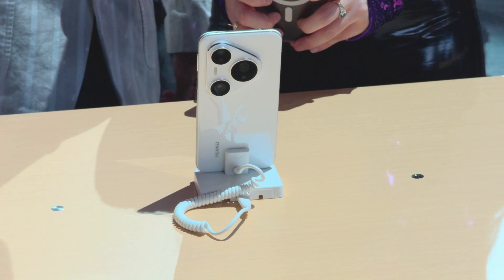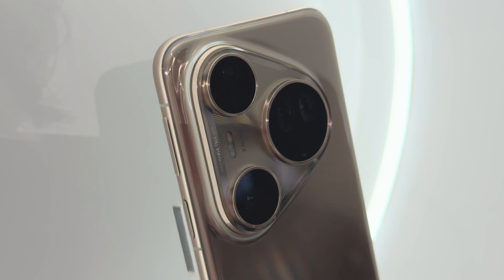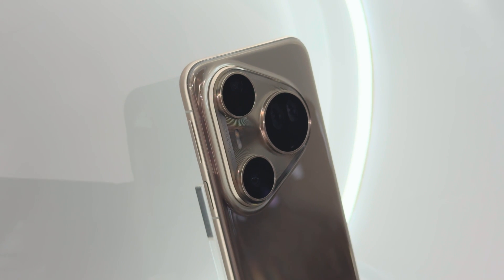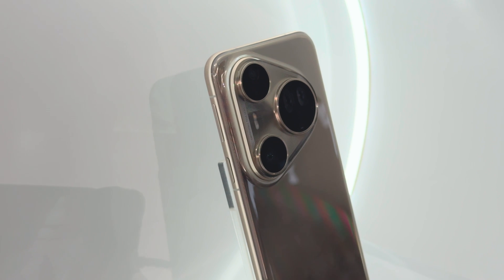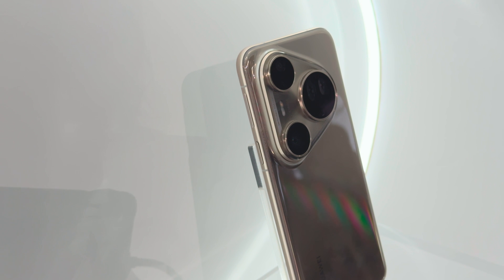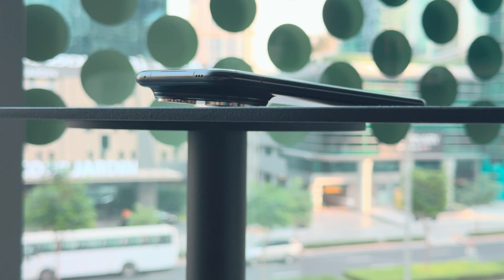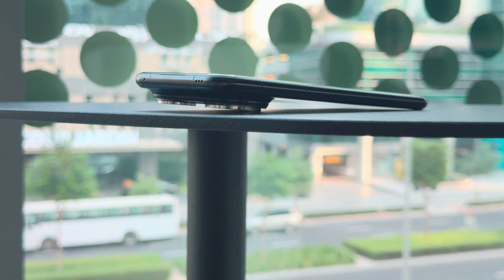There's also a new fancy shift lens system inside the Pura 80 Ultra that uses the same one-inch image sensor across two lenses. Basically, the phone will move the lens that you're using in front of the sensor when you need it and switch it back when you don't. You can actually hear this happening inside the phone in real time, and it's pretty cool.